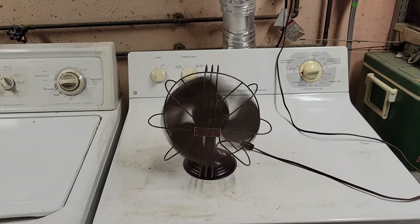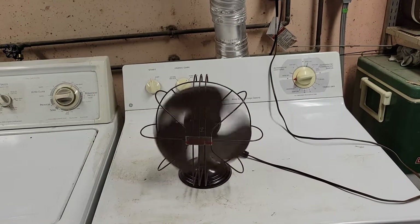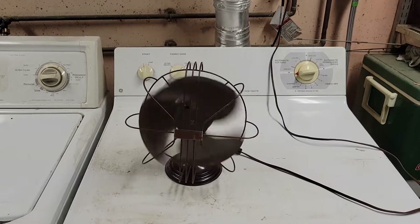The fan runs smooth, very quiet, throws out a modest breeze — nothing too overbearing, it's good for a small desk. As you can hear, the motor is definitely in need of help.